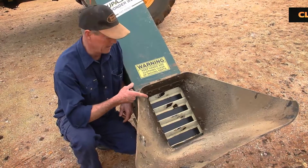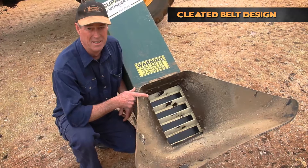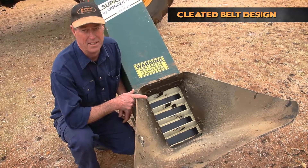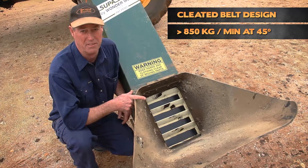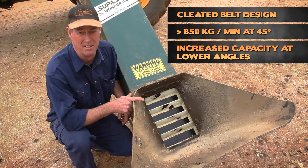This is the cleated belt design that's on these conveyor systems. It's capable of handling in excess of 850 kilograms per minute at a 45 degree angle. The capacity increases the lower the angle.